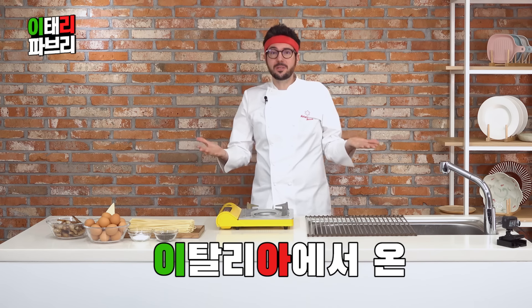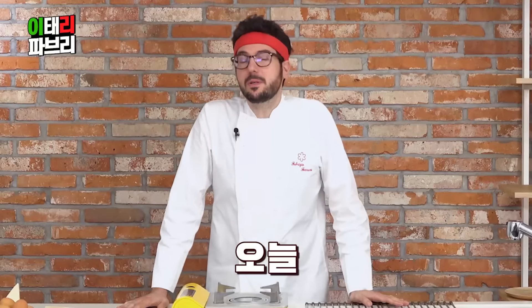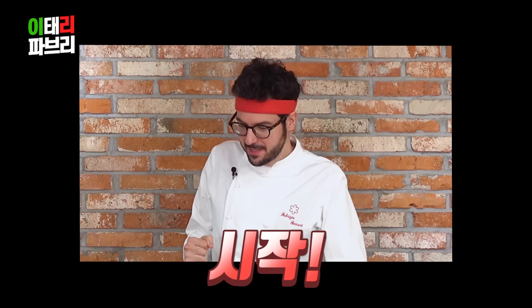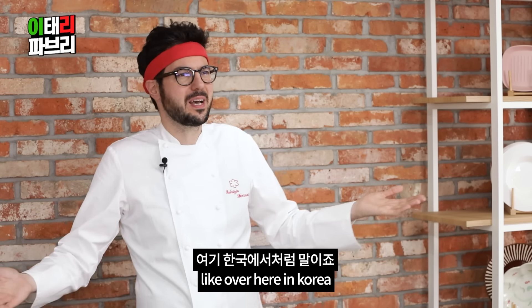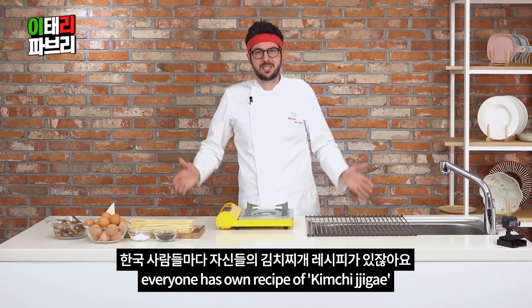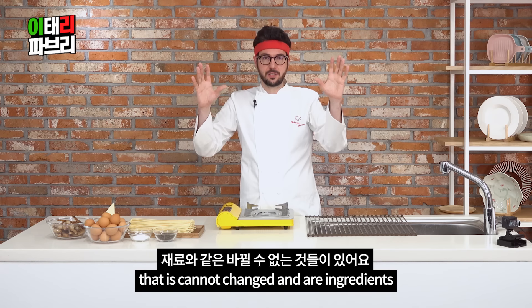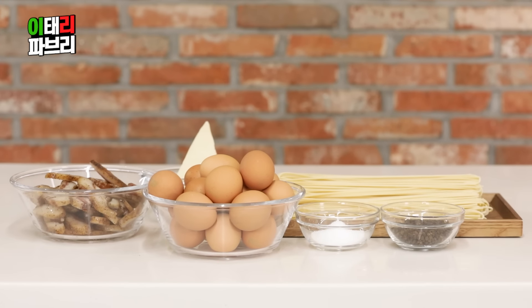My name is Fabrizio Ferrari in Italy. Today I'm going to talk about carbonara. My friend already knew it, but I don't really know carbonara, because everyone has their own recipe. Like over here in Korea, everyone has their own recipe of kimchi chicken. But there's something that you cannot change, and that is our ingredients. So I'm going to introduce our ingredients.